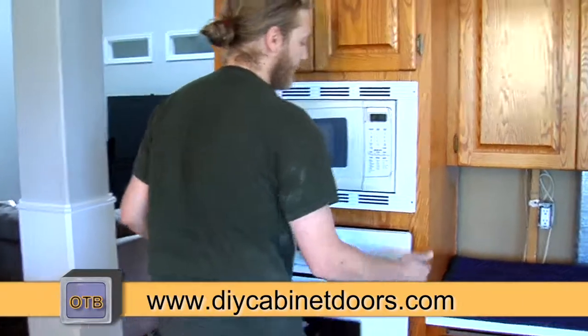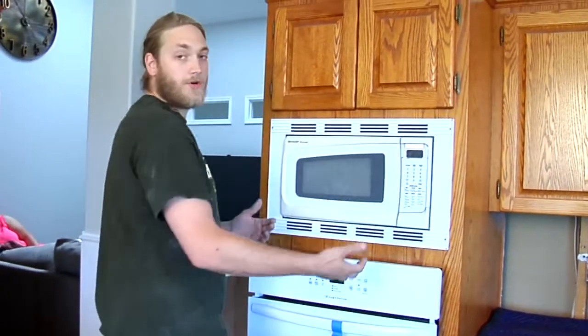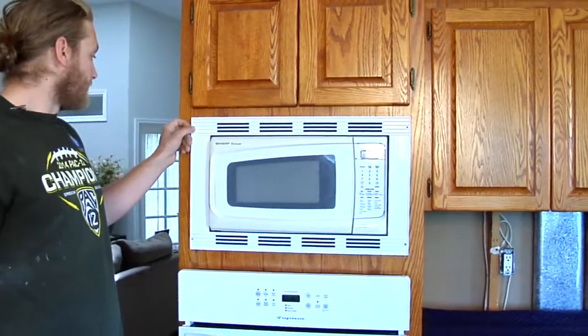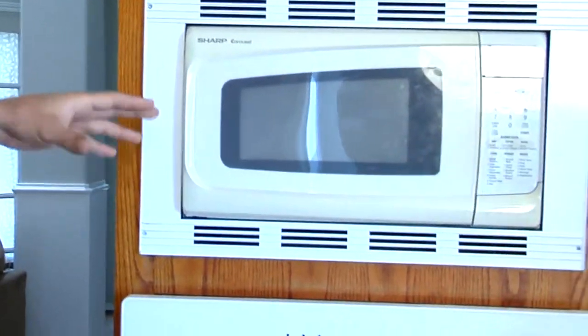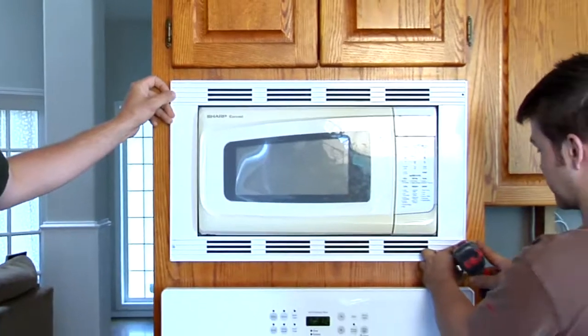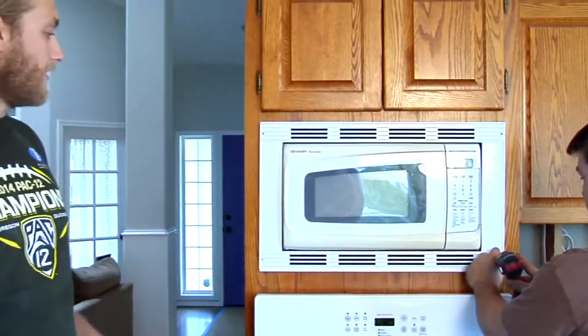Slide it out just enough for you to be able to slip your quarter inch behind there, install that, and then you can push it all back in. These trim kits usually have some visible screws — you just start popping apart the trim kit. Some of them clip into an assembly behind there and some of them just screw directly into the face. This one just screws directly into the face, so it's pretty easy.